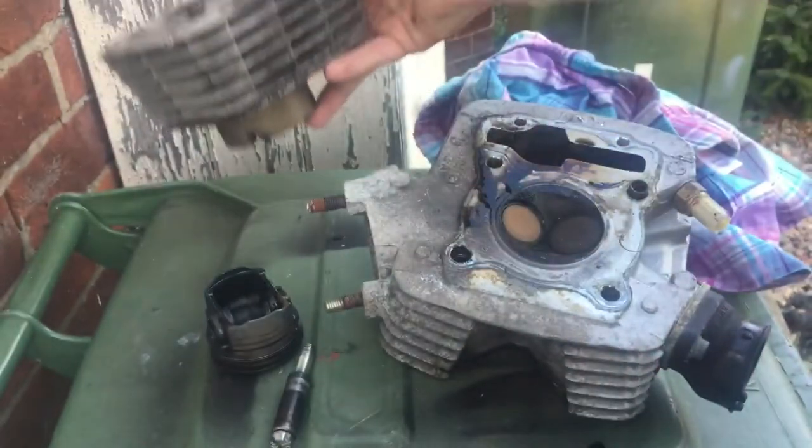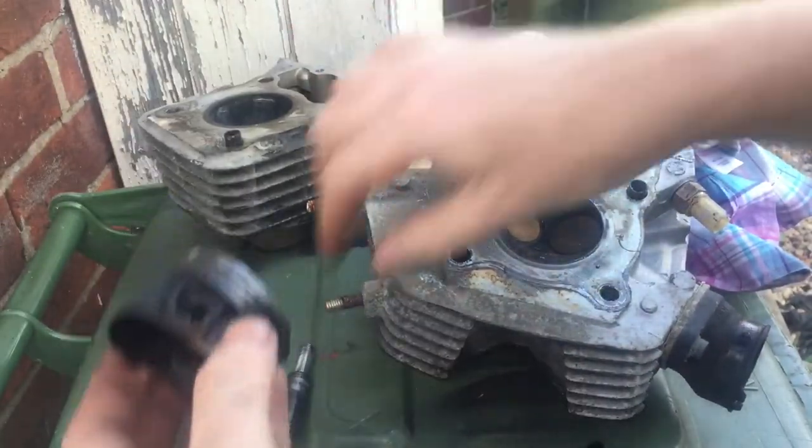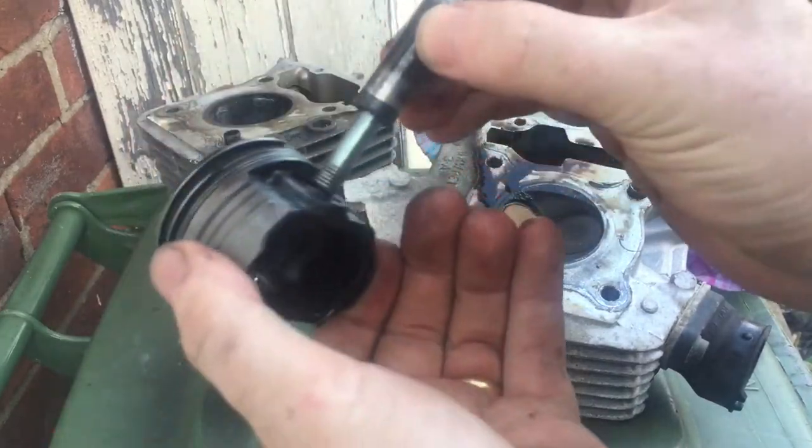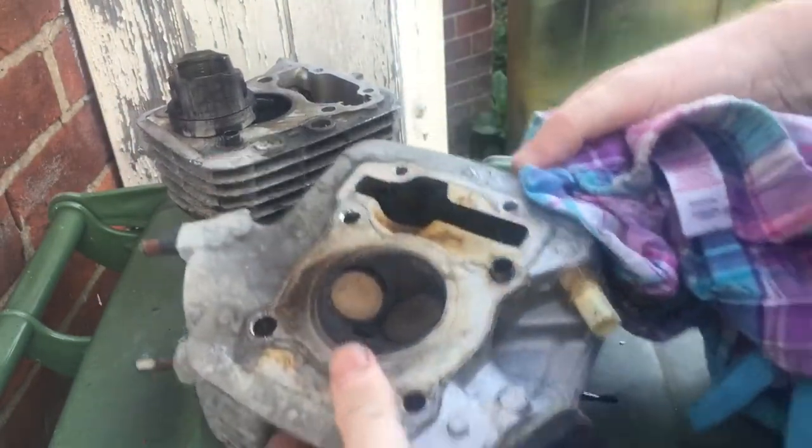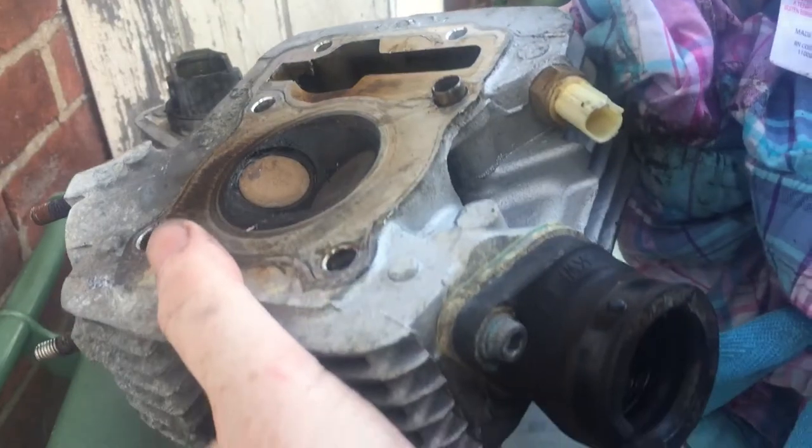It looks like I'm going to need a new block, new piston, gudgeon pin, new gaskets. Quick examination of the head - looks good.